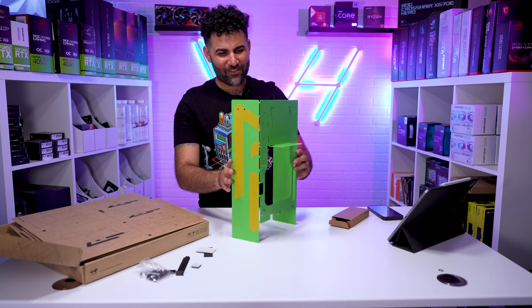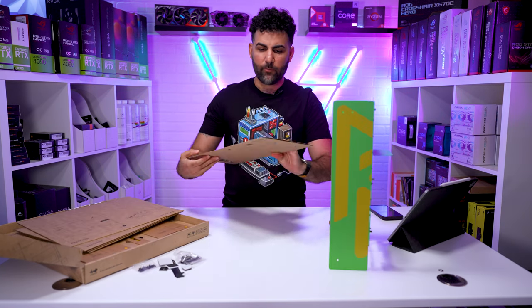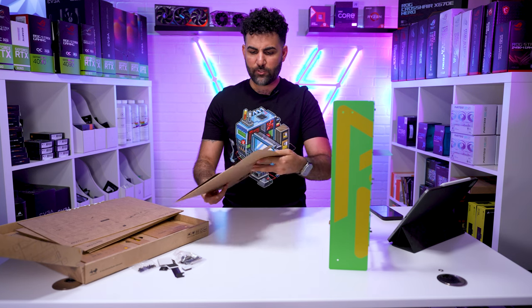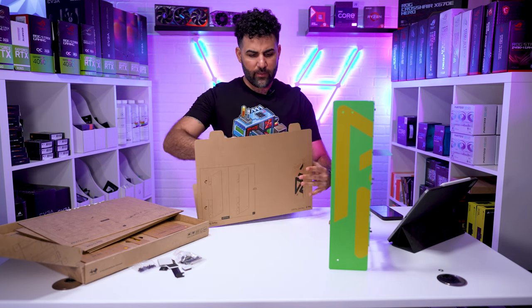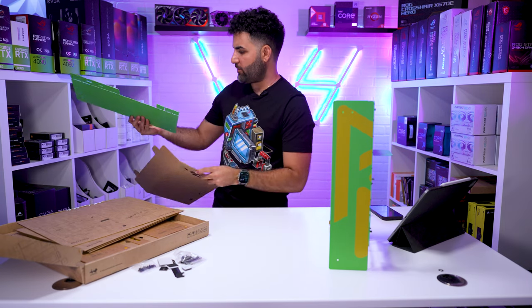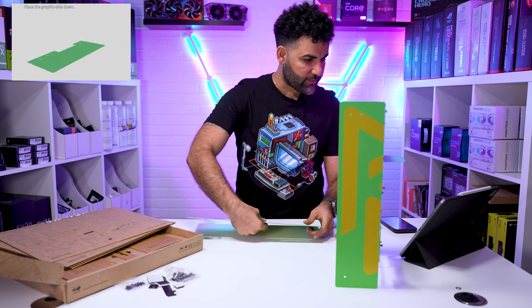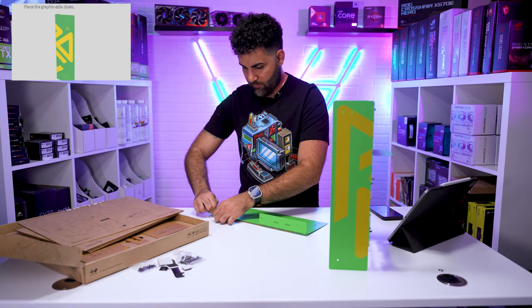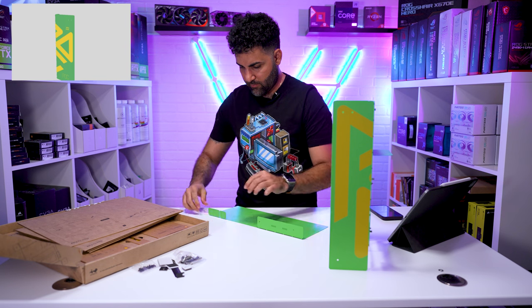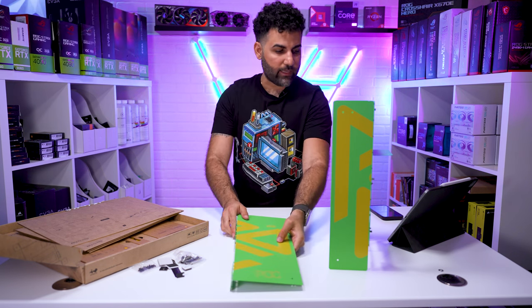Next up we have the front panel, and this one should be a breeze because we're not installing anything on there — just fold and place. Put the graphic face down, flip these up — one, two — and we've got the front panel.